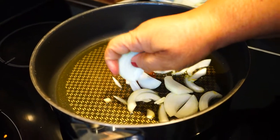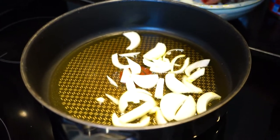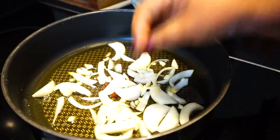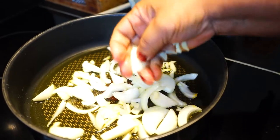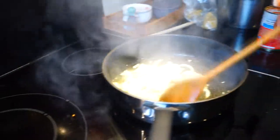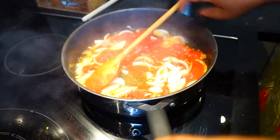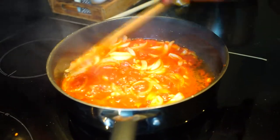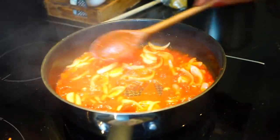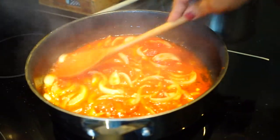I will put the tomato sauce in the water. Then the tomato sauce is basic. I will put the tomato sauce in the water. The tomato sauce is basic. There we go. We have a normal tomato sauce.